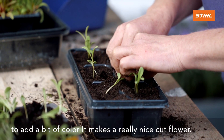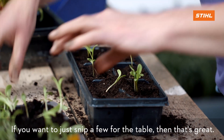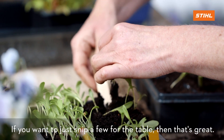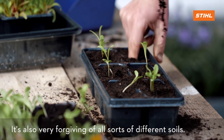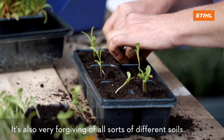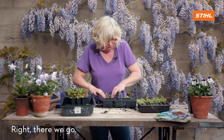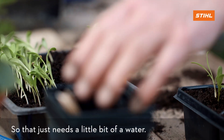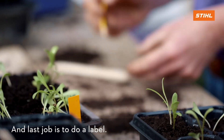It makes a really nice cut flower too — just snip a few for the table. It's also very forgiving of all sorts of different soils. Right, there we go — that just needs a little bit of water, and the last job is to do a label.